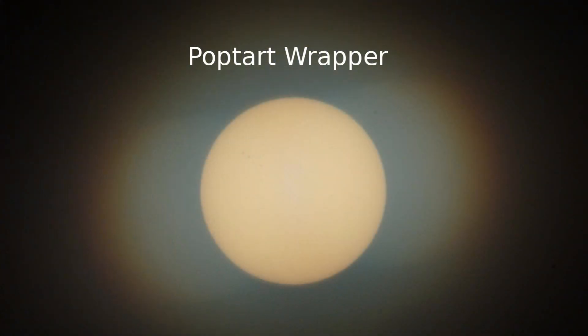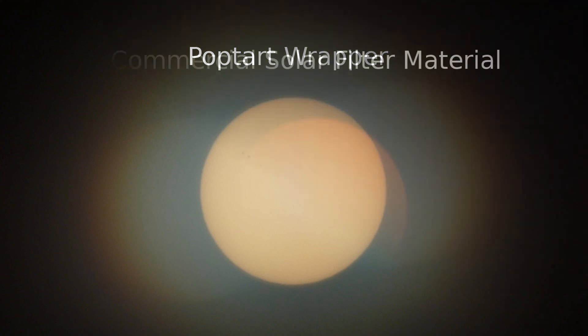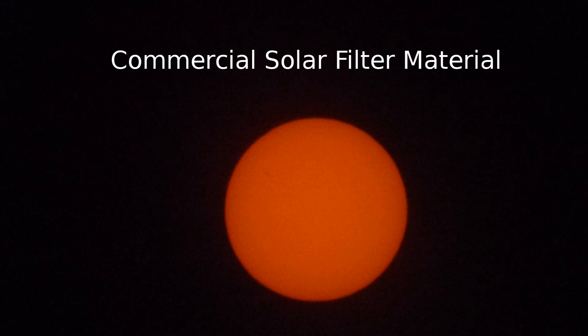The Pop-Tart wrapper had the best results of the Mylars I tried. You can see in the upper left that the sunspots are quite distinct, though it still has some diffraction. The commercial solar filter material certainly produced the clearest image; however, the sunspots weren't as visible because the amount of light passing through was at the very bottom range of the camera's light gathering ability.